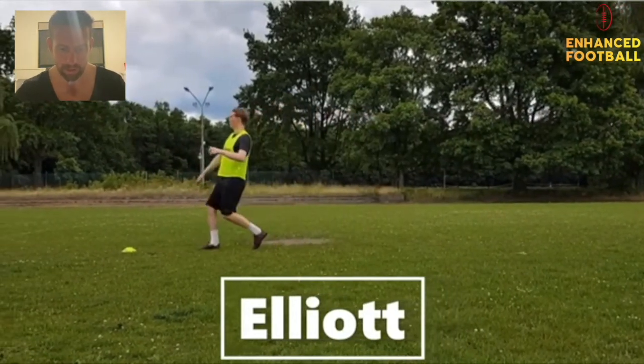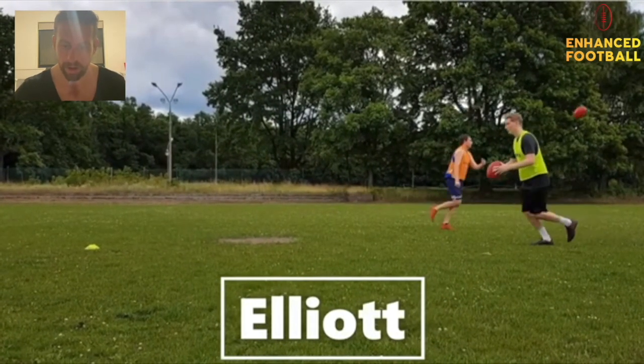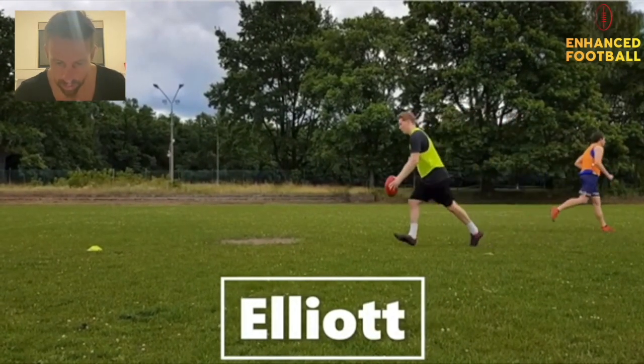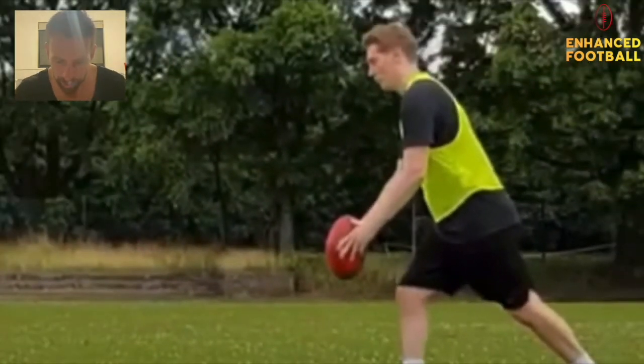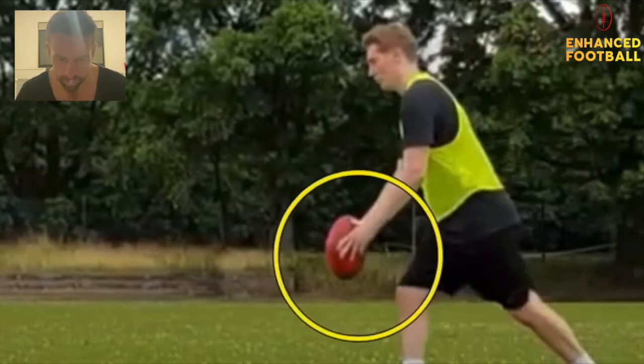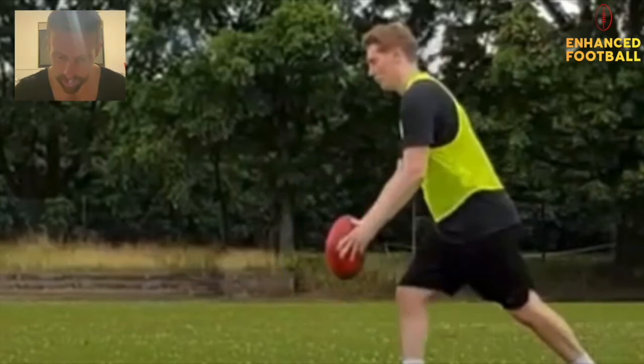Next up is Elliot. Slow-mo: stride pattern — one, two, three, four. Excellent stride pattern — that's what we want, at least four steps. Looking at your grip: it's okay, but you can see you're not utilizing all your fingers, particularly the thumb and the little finger. We need to spread everything and apply enough pressure on the ball to maintain control — that's something you can work on.